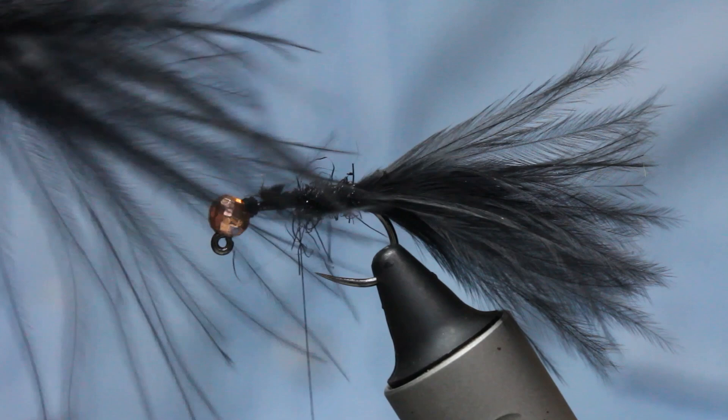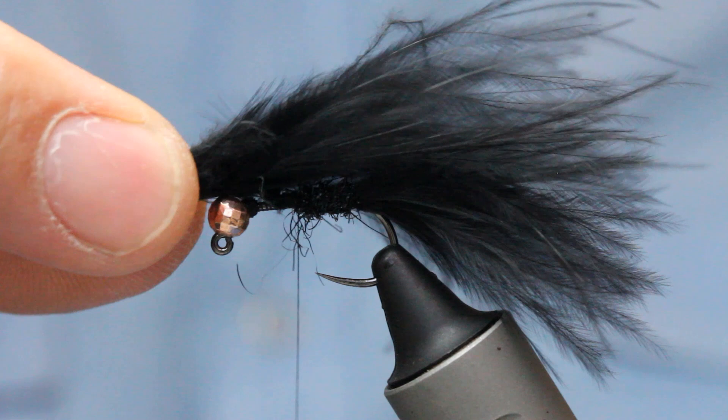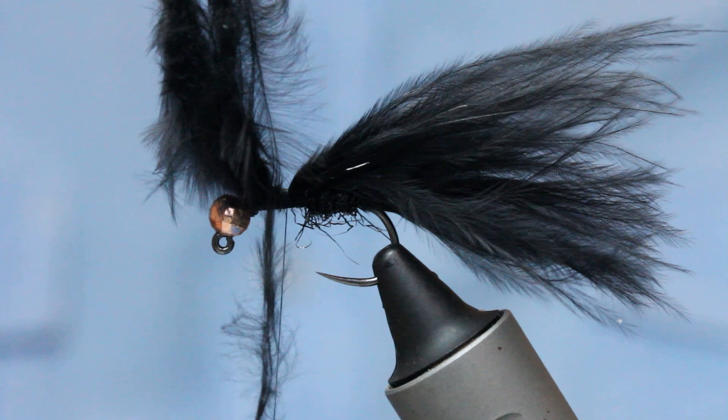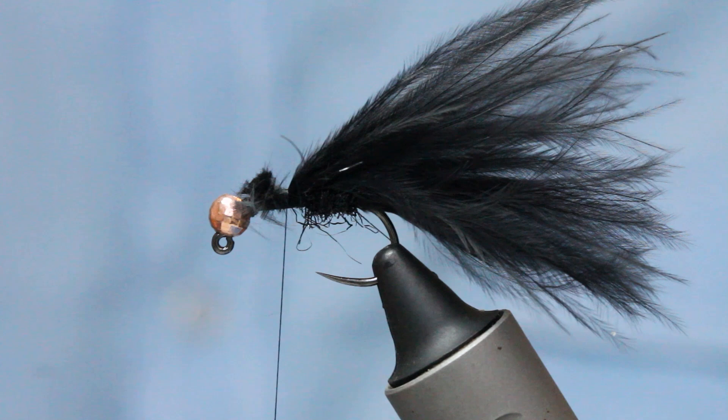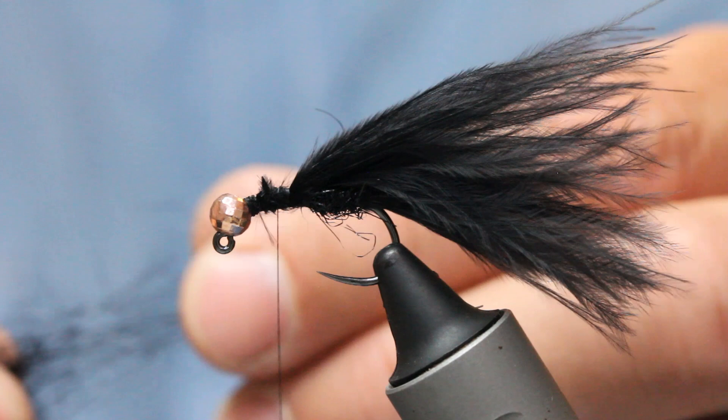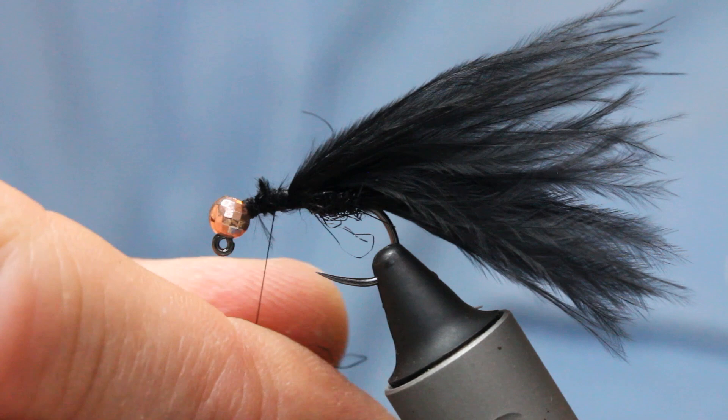I'm going to do another bunch of marabou, this time a little bit thicker. This one is going to be longer because the tips are going to marry up with the tail — that's what we're looking for. Tie that in with nice tight wraps using strong 8-0 thread. You can see I've got a wing and a tail, but they combine and that just gives additional movement — the two lots of marabou there, two separate bits, again backed with the black glister dubbing.